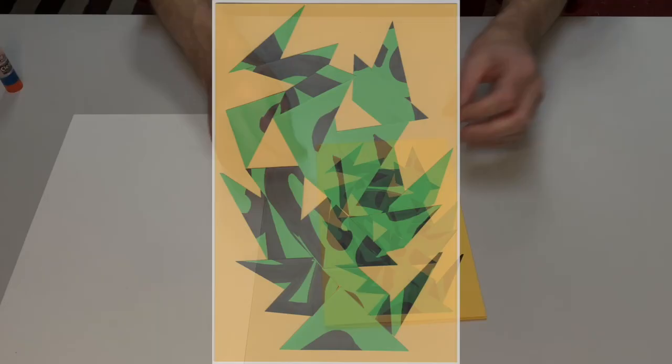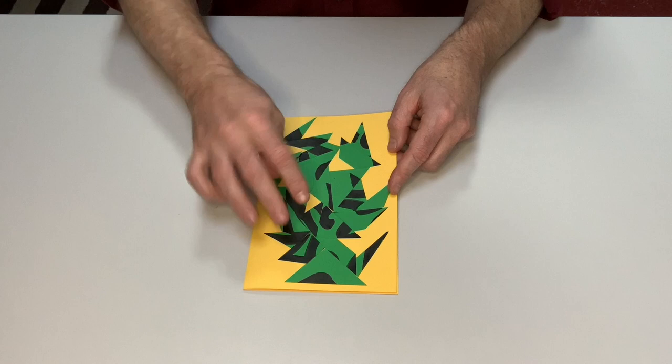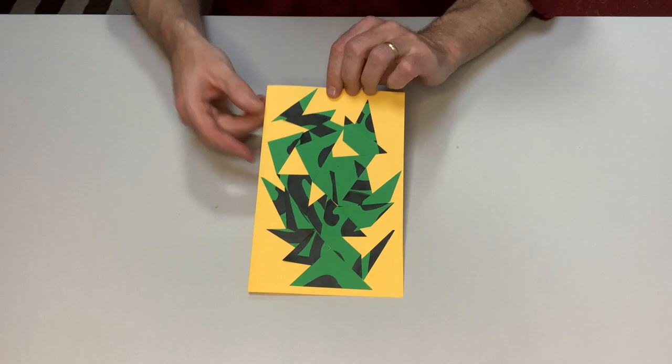You'll recall that at the beginning the green paper read 2020. I've now cut apart the year 2020 and reassembled it — it sort of looks like I made a cactus, doesn't it? 2020 was a hard year for lots of people, so maybe it's appropriate that it is reborn as a cactus. Because you can no longer read 2020, I'm going to use my pen and just write that on the back of the card so I can remember.